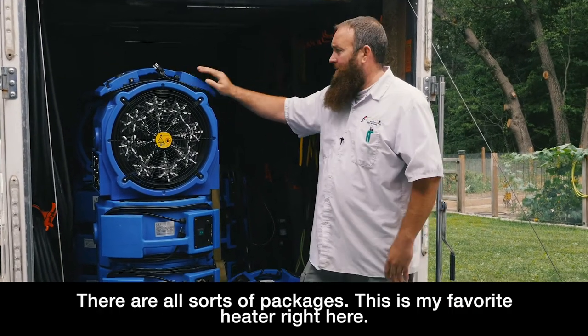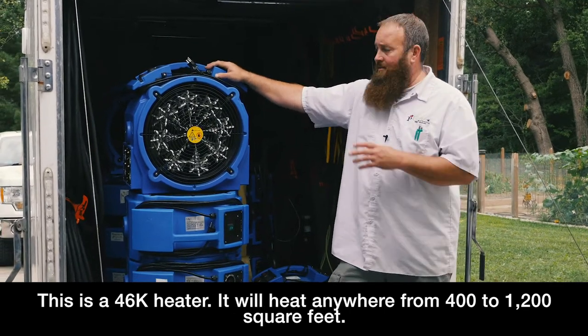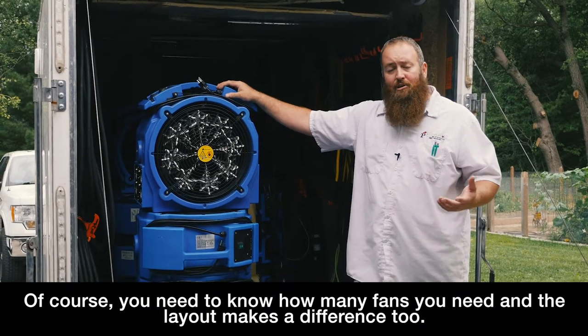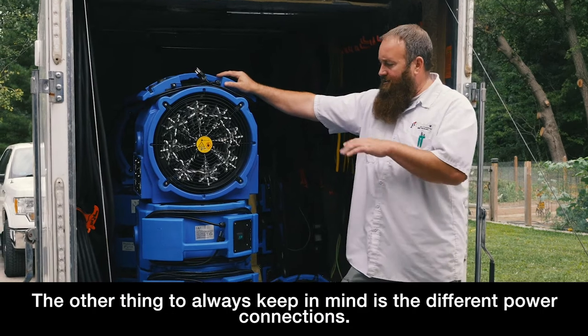There's all sorts of packages. This is one of my favorite heaters right here — this is a 46k heater, it'll heat anywhere from 400 to 1,200 square feet. Of course you need to know how many fans you need, and the layout makes a little bit of a difference, so there's a lot of stuff to go into it.